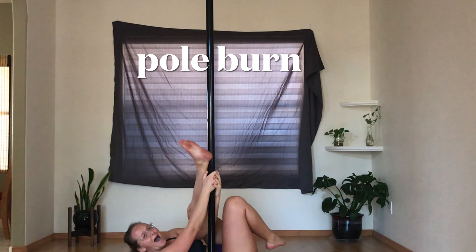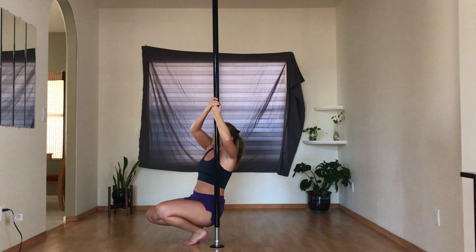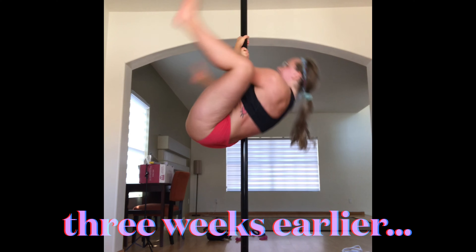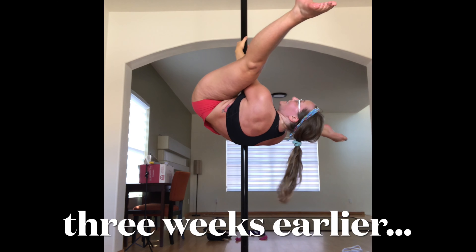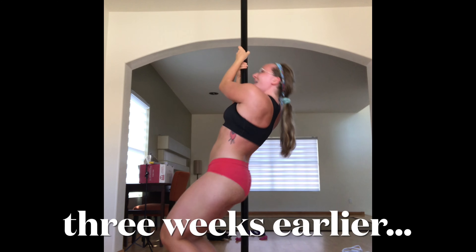Ow, ow — legs up and back. Oh my god! Oh my god, I got it! I got it!